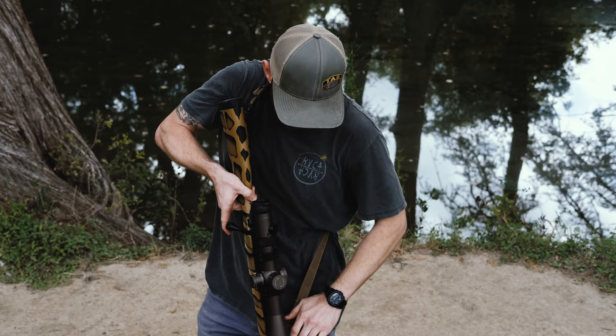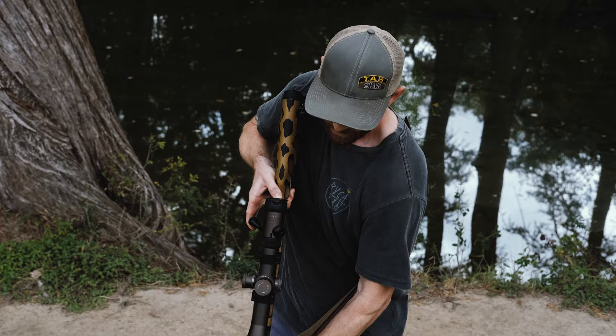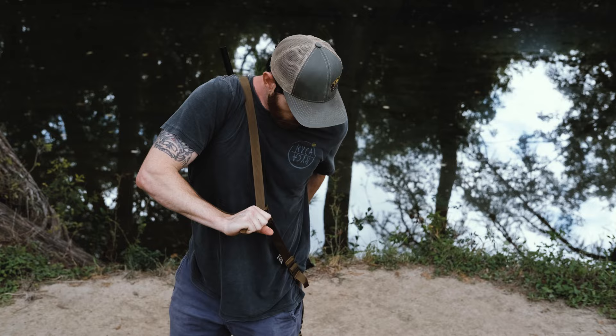A nice big oversized pull handle here allows you to make quick on-the-fly adjustments with the sling. You can also run it in a patrol carry across the back and even adjust it in that fashion by lifting the weight off the rifle just a little bit and sucking it up nice and tight.